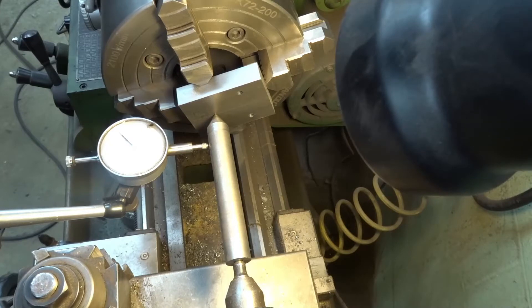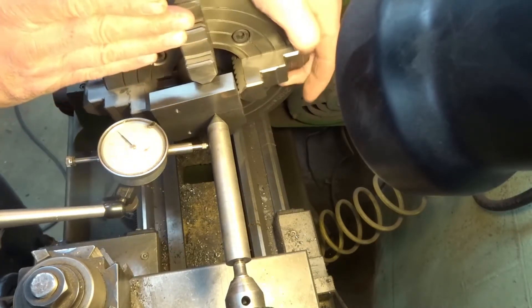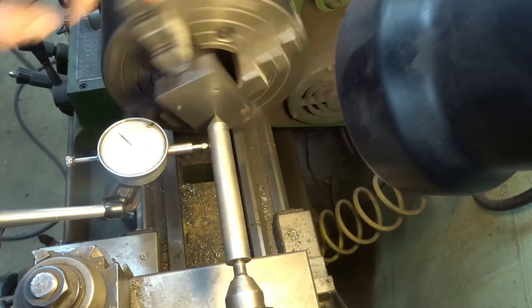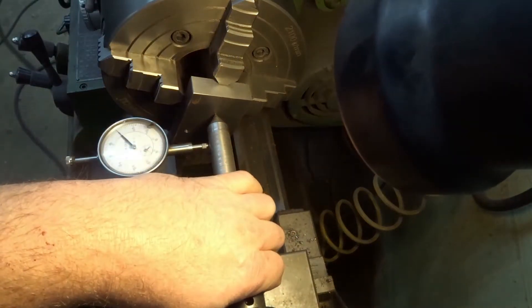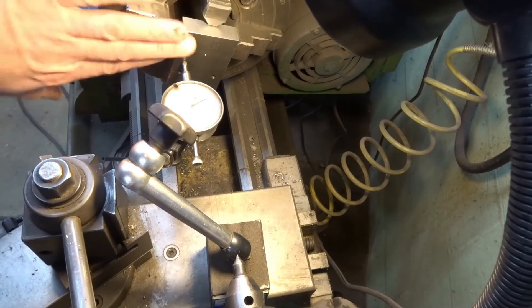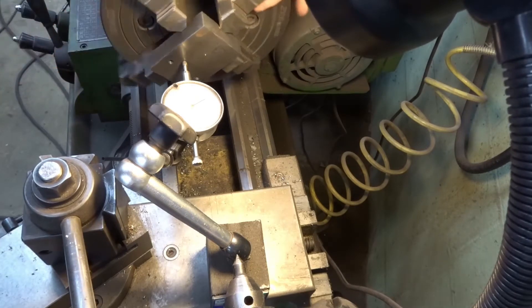I don't know if you can see that very well, but it looks like I'm running about a half a thou, which to me that's good enough for what this is — actually even for the drawing it's plenty good enough. So it's centered this way where I need to get this boss cut in. But the other thing you need to make sure is how flat you're running, so we'll remove all this and then put the dial indicator up on the front here and check the face to make sure it's flat. I bumped it around before and it's still flat.